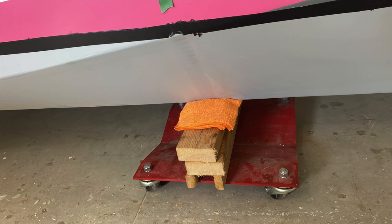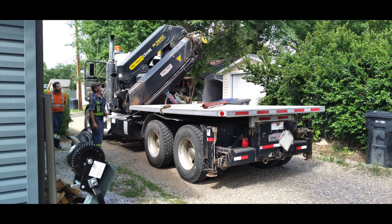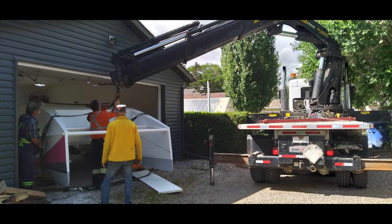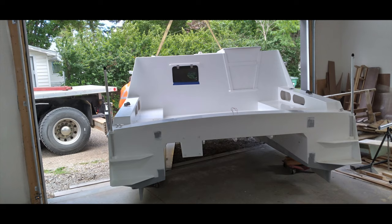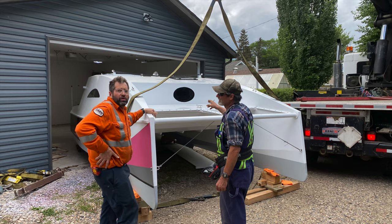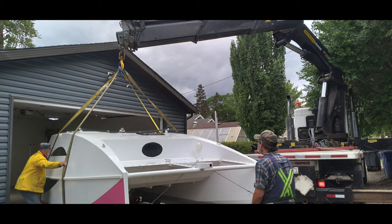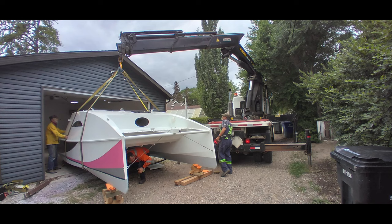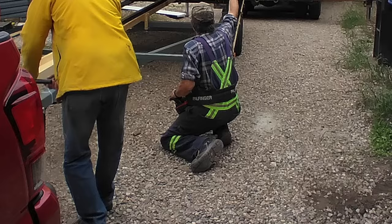With the trailer built, it was time to get the boat out of that rented workshop. Again, friends came to my rescue. Bruce arranged for a crane truck, and Daryl came along to provide some assistance as well. The crane operator displayed his considerable skill, and it wasn't too long before we had the boat on the trailer and heading back to my home. Thanks again to Bruce and to Daryl.